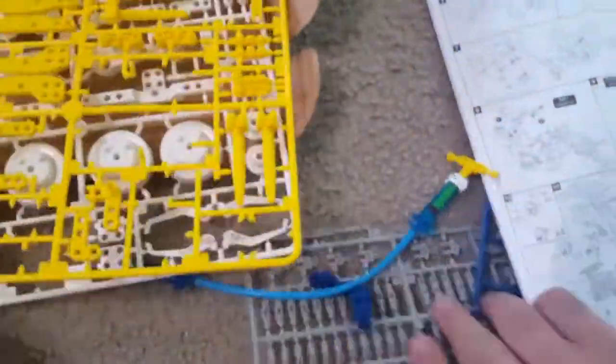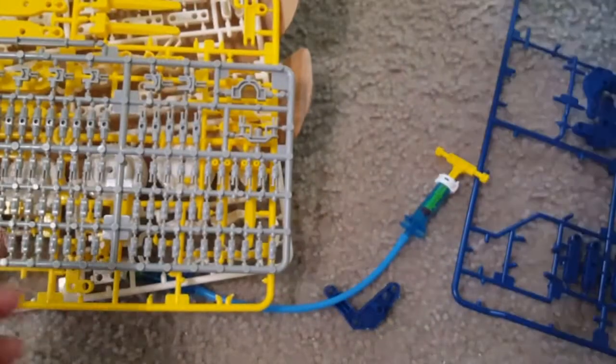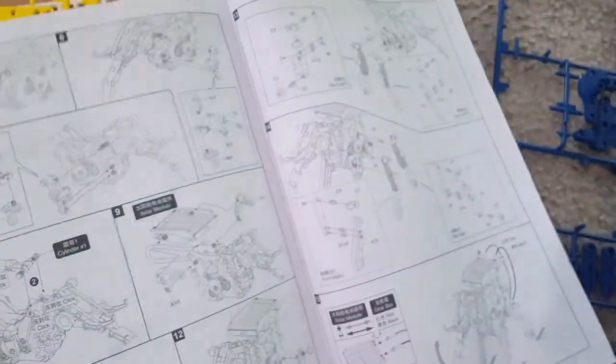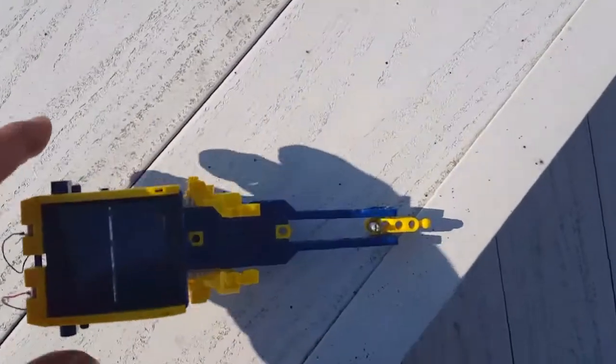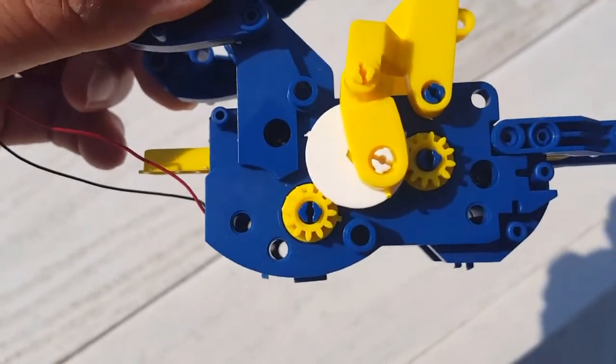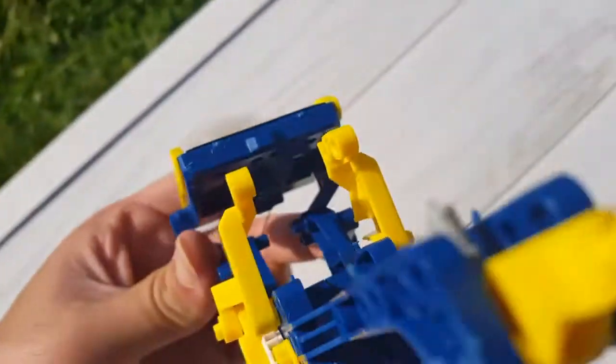You can see the tires and small connector parts that are used to build the models. The manual is really very helpful and you need to follow it carefully. This is our first drive model we made from this kit — you can hear the noise of the gears inside when it runs on solar power.